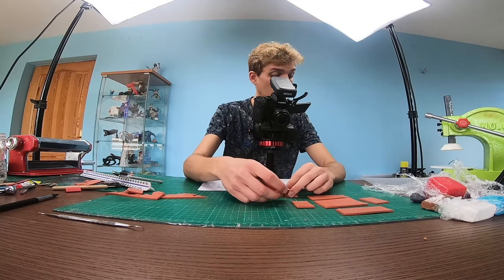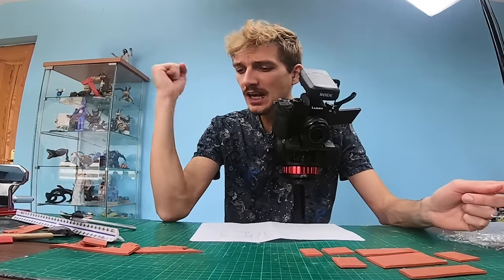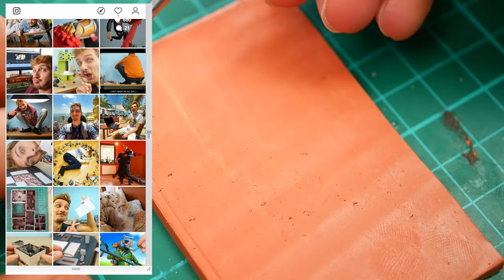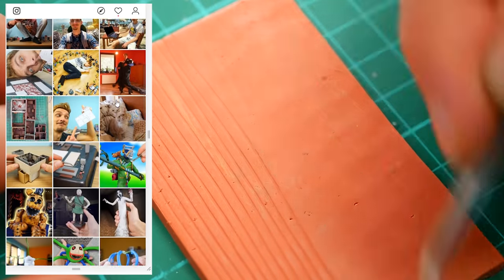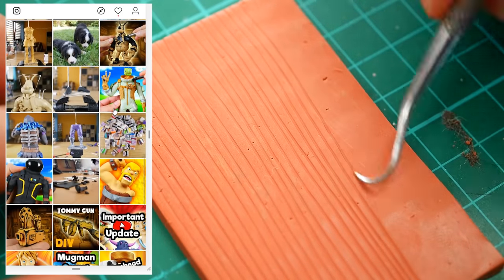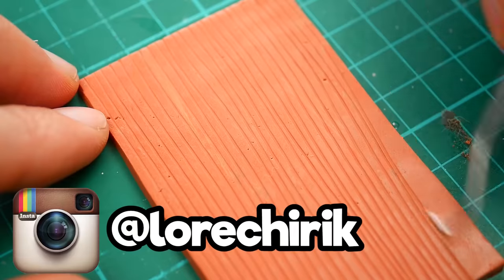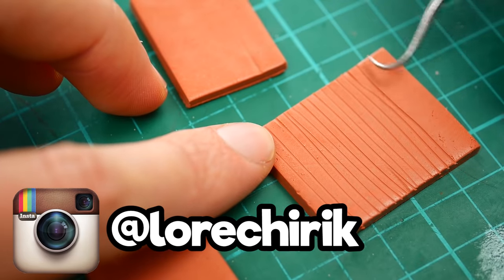Okay guys, now we got all the walls. This is wood, I think. And guys, by the way, if you're still not following me on Instagram, make sure to do that because I post work-in-progress pictures and other pictures from my life — follow me at Lordshirik, link is in the description. Thank you very much.